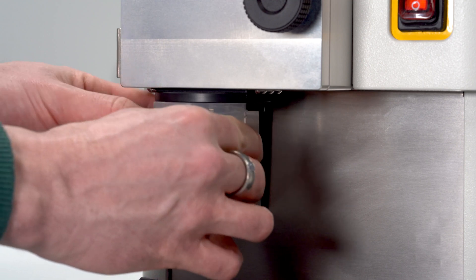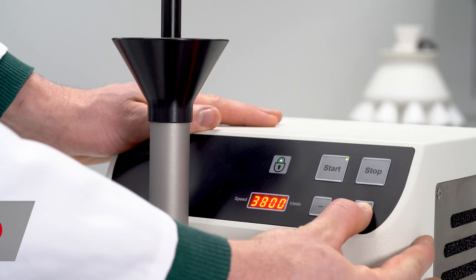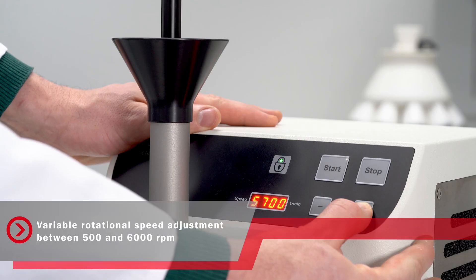Put the sample cup into the mount, turn the instrument on, set your rotational speed, and the P29 is ready to mill.